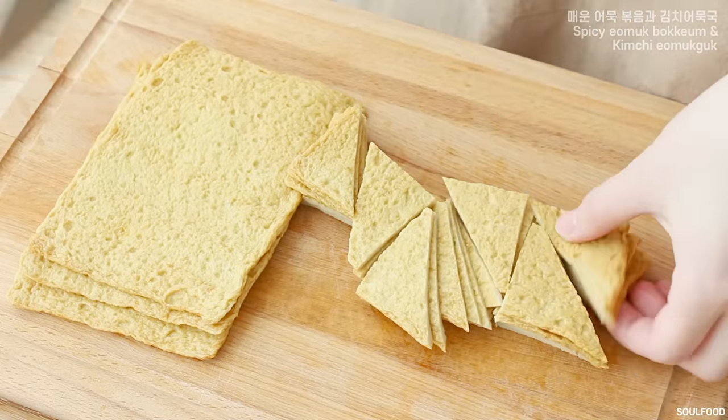That's good. My favorite recipe is chicken wings. I'm gonna do it the same way. Like I was trying to cook the sauce, I'm going to go ahead and make it look good.